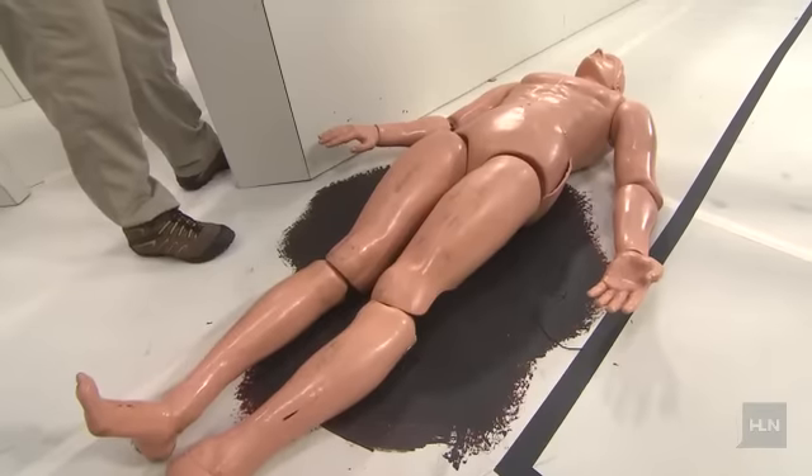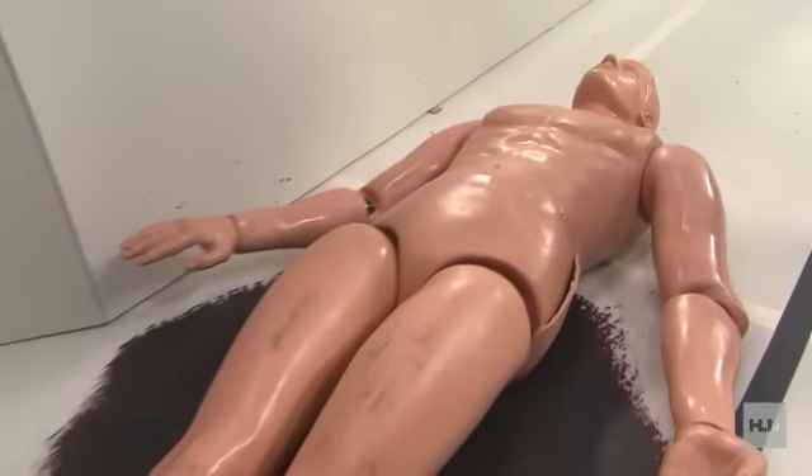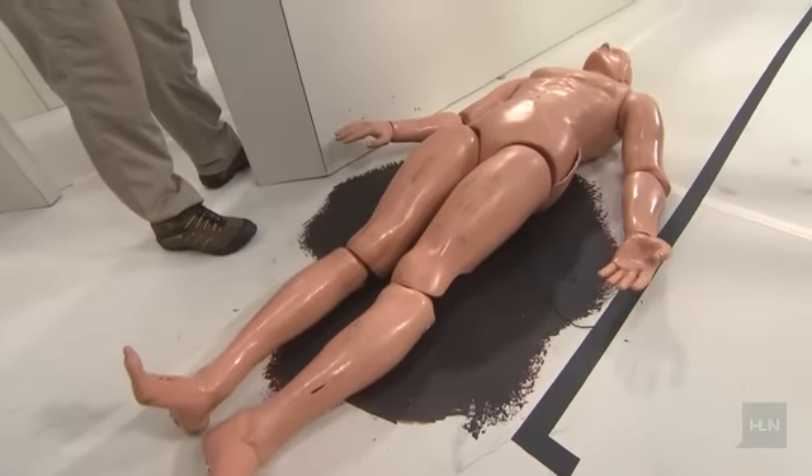One of the things a lot of people have been talking about is how could Jodi Arias actually drag Travis's dead body down the hallway and stuff him into the shower. We were able to borrow this dummy from Atlanta Fire Rescue's training division — they loaned it to us so we could do the demonstration today. This one weighs about 180 pounds. Travis Alexander at death, per his autopsy, weighed 189.